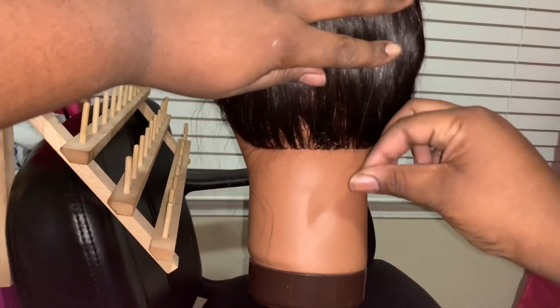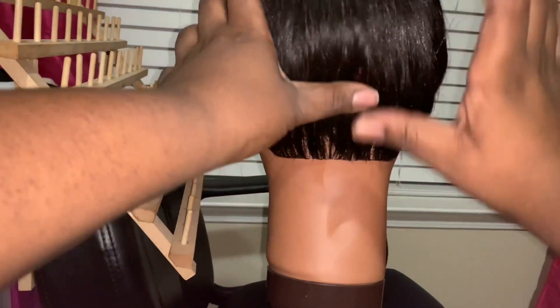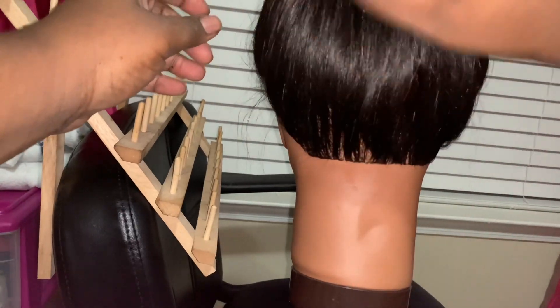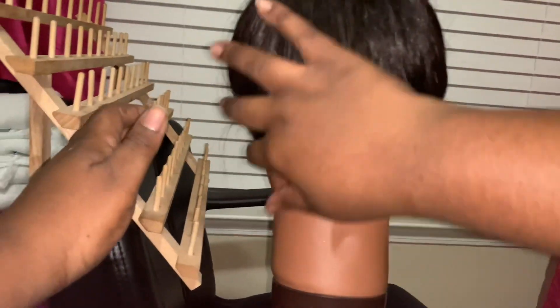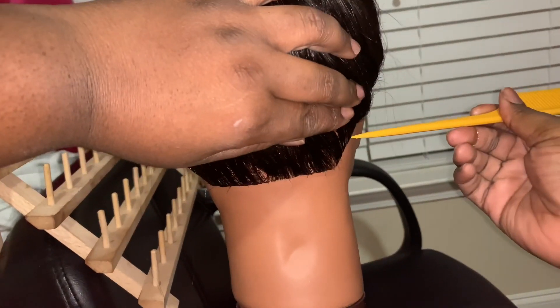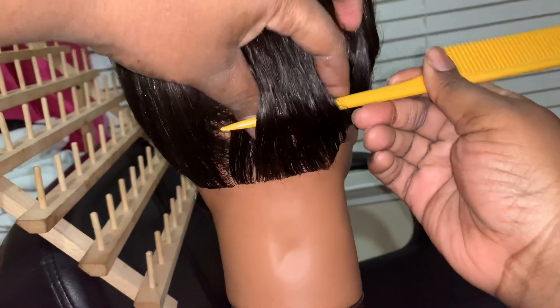Take some Shine and Jam to slick down the nape of the mannequin. I'm not using that much Shine and Jam because I don't want to use too much product, because I am going to be using a lot of product when it comes to the actual knotless box braid.